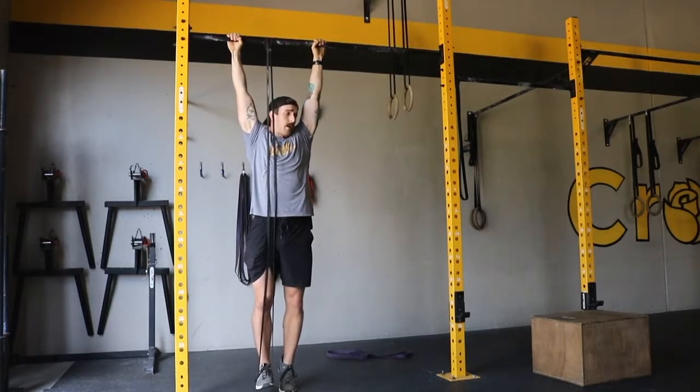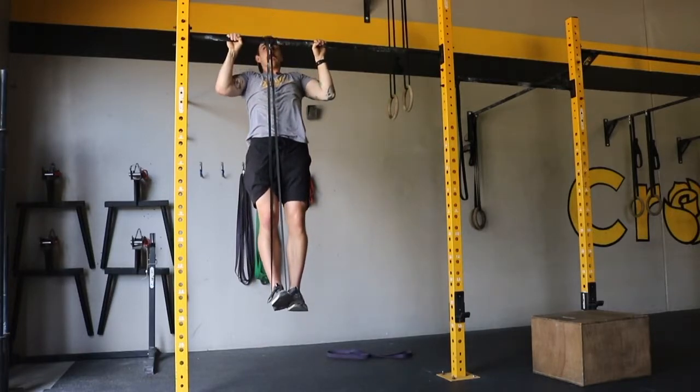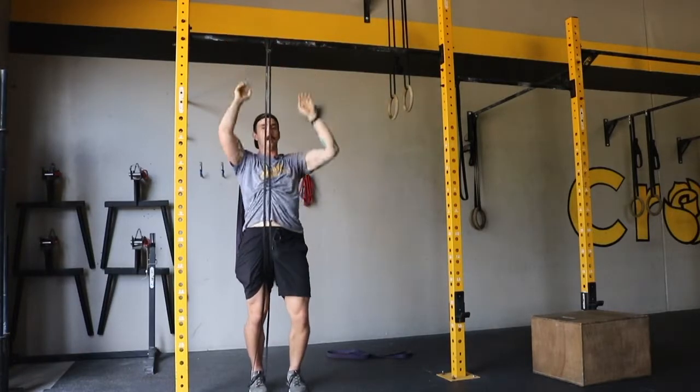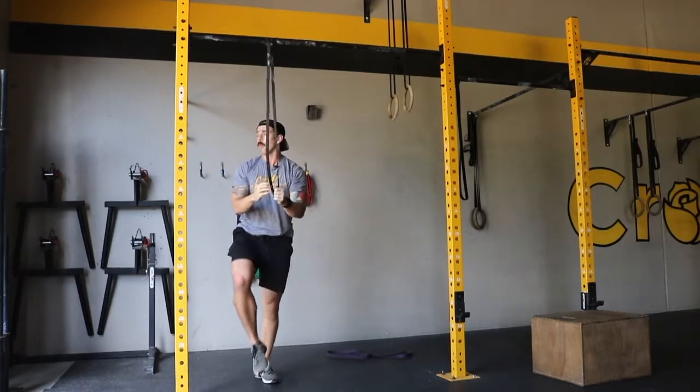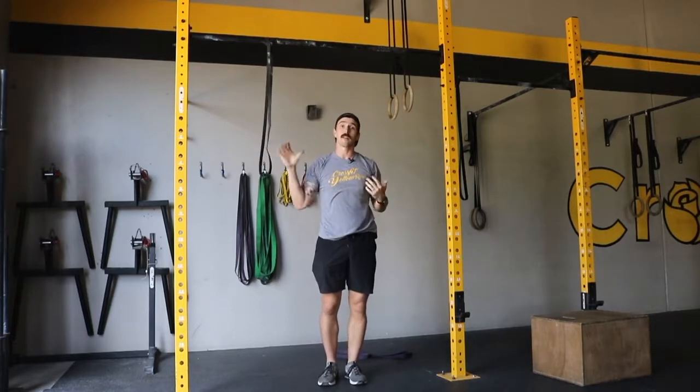You can also incorporate a negative aspect to this — pull up, then slowly lower yourself down each and every time. Over the course of weeks, work from heavier bands to lighter bands until eventually you can do pull-ups without the band.